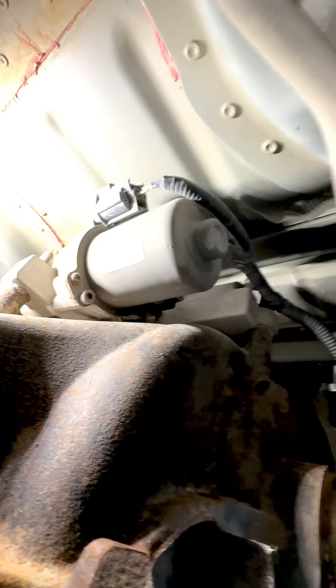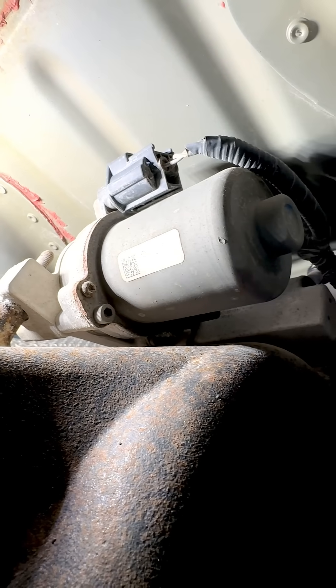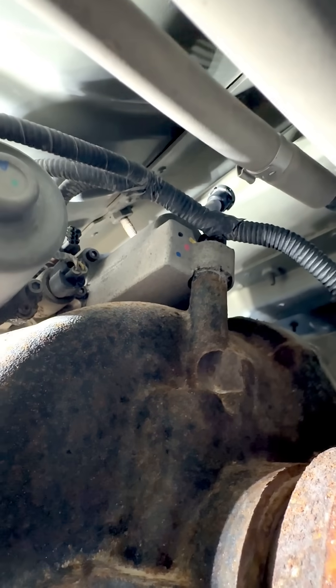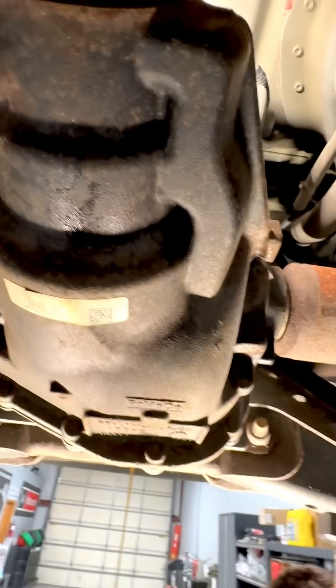You can kind of see it better from this side — there we go. You can see there's a whole hydraulic control unit up there. The hydraulic controls a clutch inside of there to apply the differential carrier. It's a whole system: sensors, valves, pump, everything up there. So it's pretty complex, and as you can imagine, pretty expensive. You do not want this thing failing.